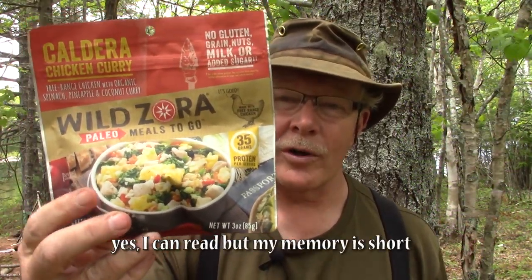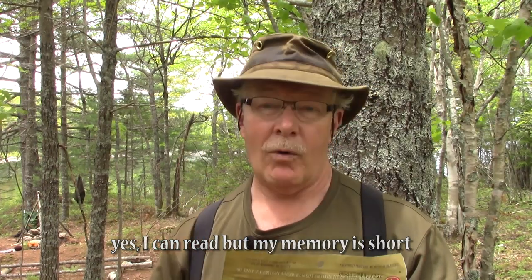This is the Caldera Chicken To Go from Wild Zora. It is in the Wild Zora Paleo Meals To Go line. It has no gluten, no grain, no nuts, no milk or added sugars. It has 35 grams of protein coming from free-range chickens.